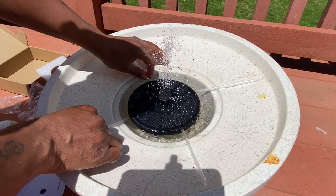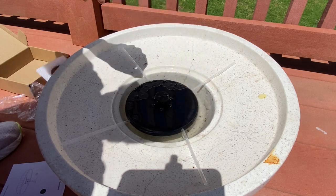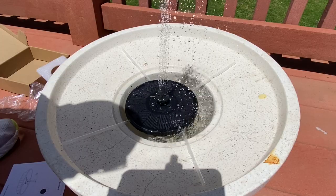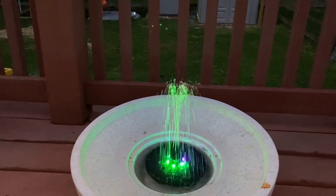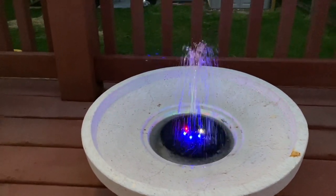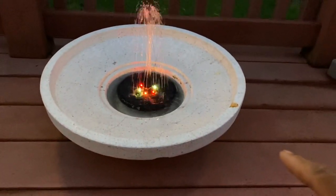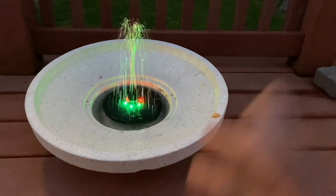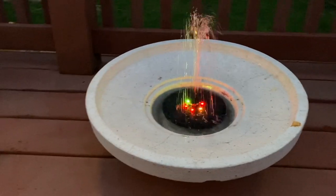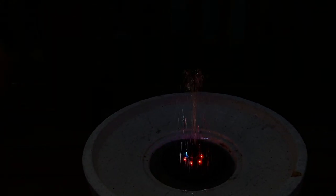I did have this on last night and it stays on — I had it on almost until like 11 o'clock. Now it is 8:30 p.m. and I put this outside late so it didn't really get a full charge from the sun, but it still looks good. Let me lower the light a bit so you can see what it looks like at night.